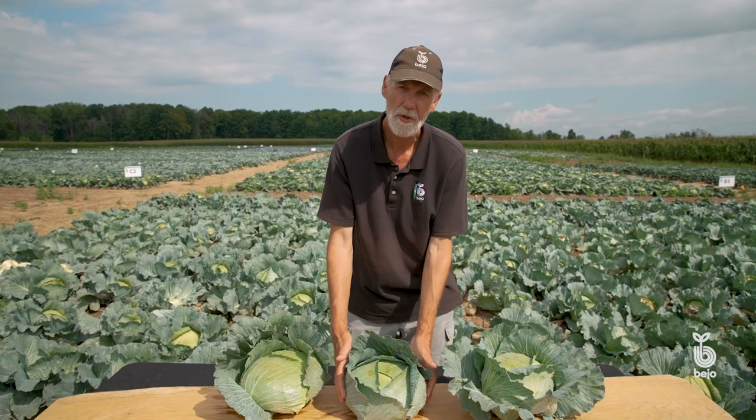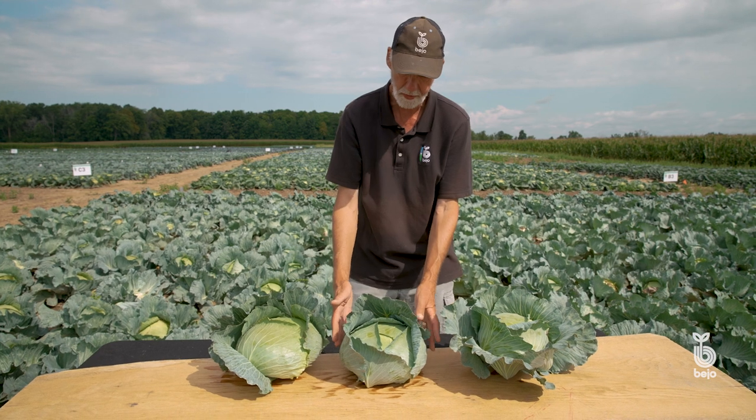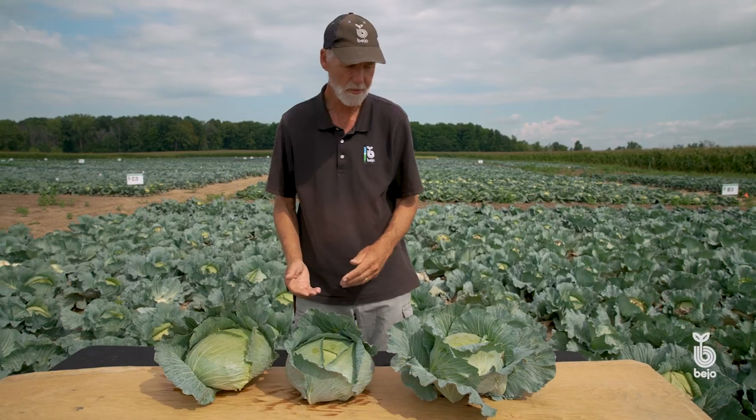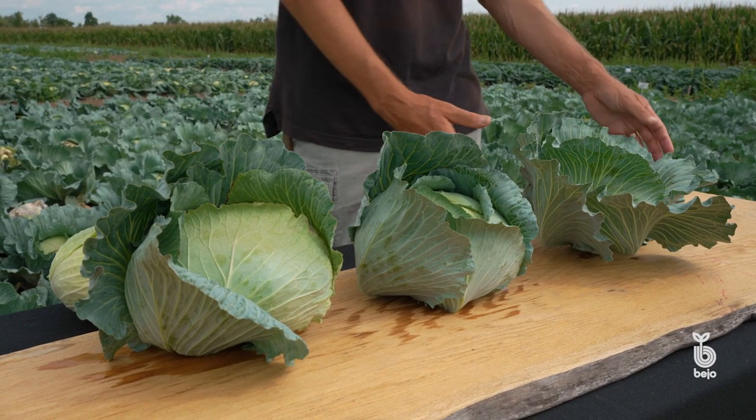This is a male sterile variety. We talked a little bit about male sterility in another segment of this program. Male sterility gives us very good and reliable seed production, which is very handy for you the grower — you don't have to worry about whether there's going to be enough seed or not.